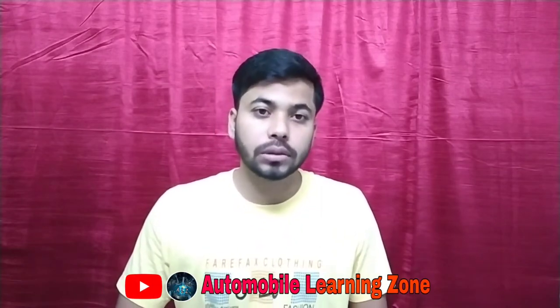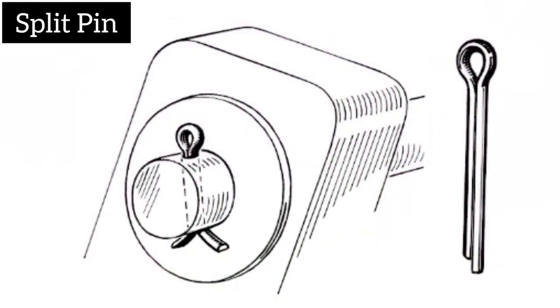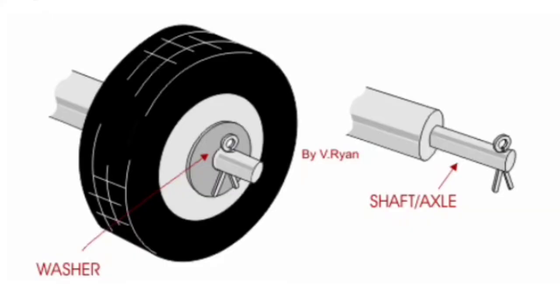Hello everyone, welcome to the School of Automobile Learning Zone. In this video, you can see a video about split pin. This is the first screen we have used in this video. In this split pin, the rotating parts of the original position can be moved.